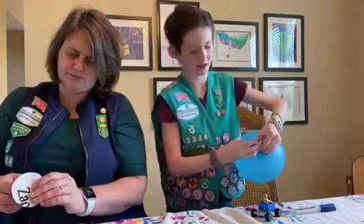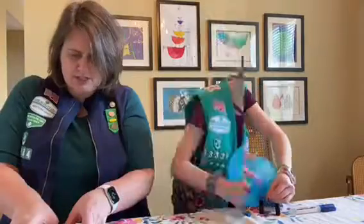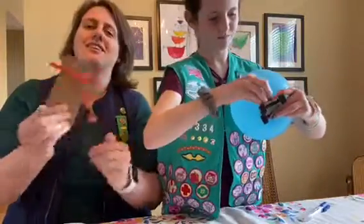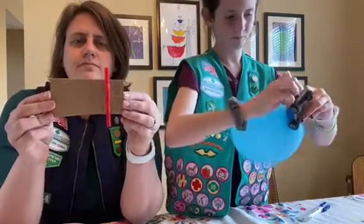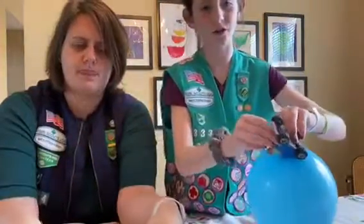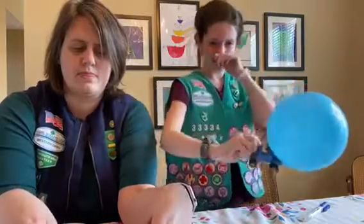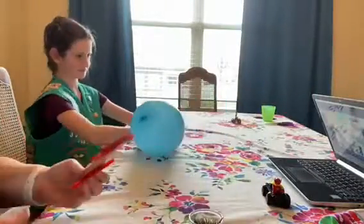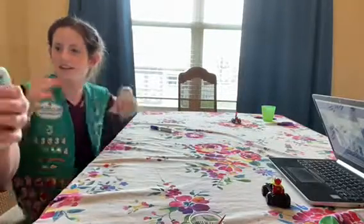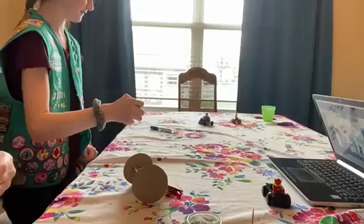Josie has her balloon blown up and fits it into the car. She twists it so the air doesn't escape, then untwists and releases it. Three, two, one — it ran into mom's car! Okay, let's try driving it the other direction. There we go — it blew a wheel over.